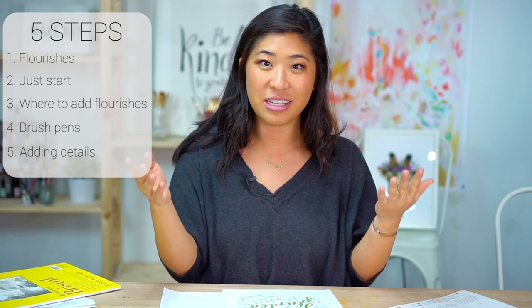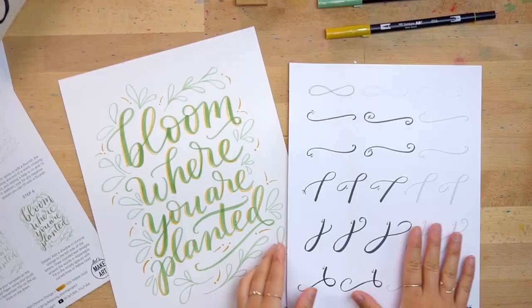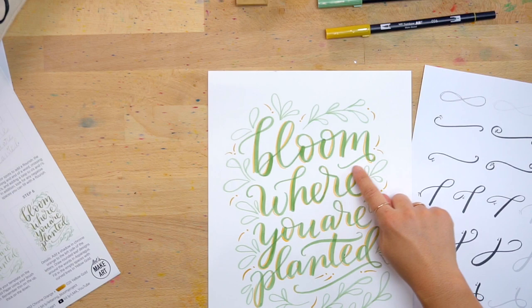So the first thing — I'm going to use this practice sheet. When you're looking at this, I'm going to have you look at the project we're doing and you can see there are different curves added here. These are extensions of the letters — you're not doing different letters, you're just extending them. Sometimes they're loops, sometimes they're just a little curl. Those are what are called flourishes — they're just extensions or decorations of your letters.